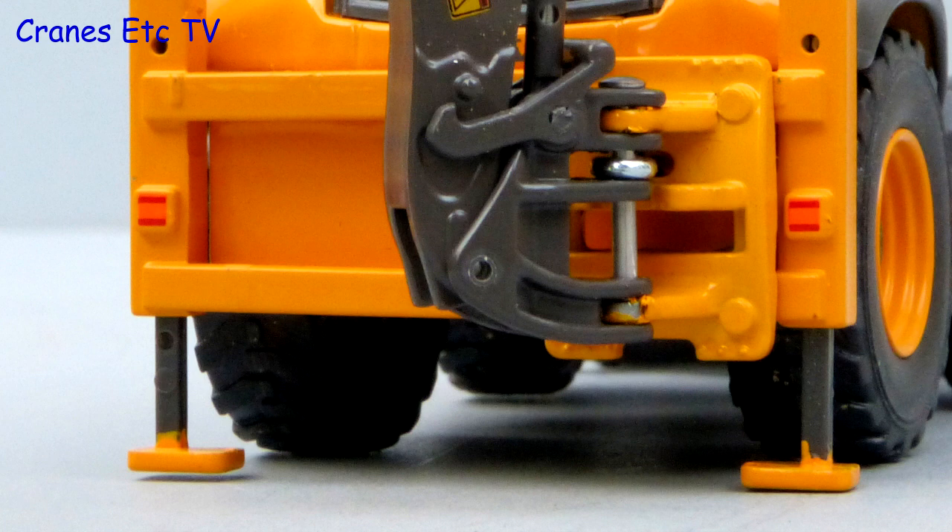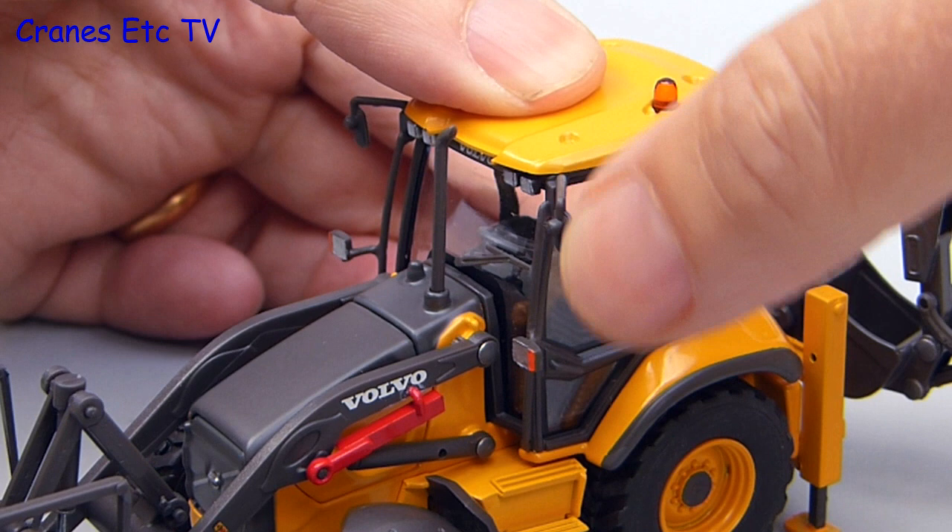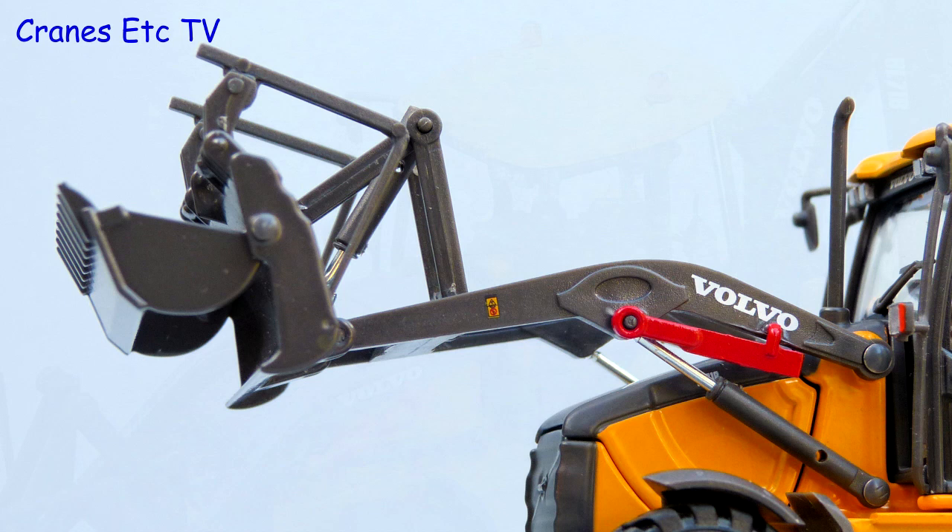The side shift mechanism and the stabilisers are made of plastic and it is not the best quality. The cab is modelled well however with plenty of detail inside and out. Quite a lot of it is plastic including the mirror assemblies and also the exhaust pipe, and the use of plastic also continues on the loader arm. Again there are no hydraulic hoses but the bucket is metal.